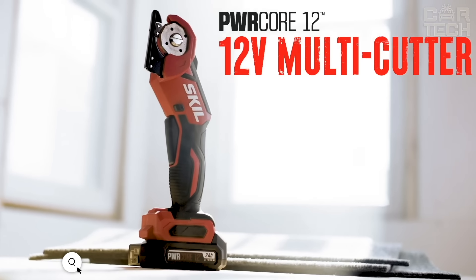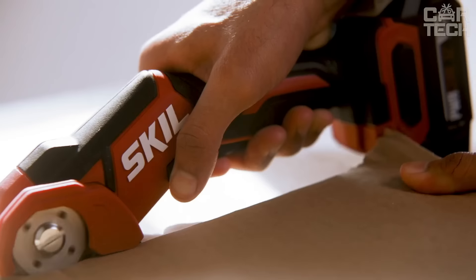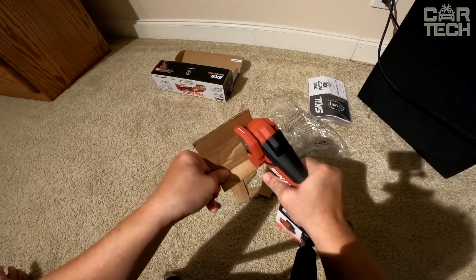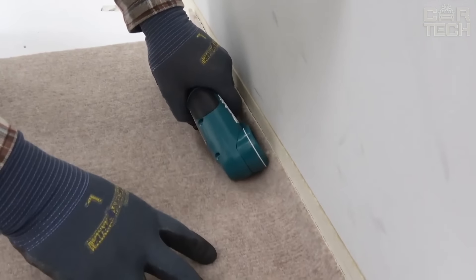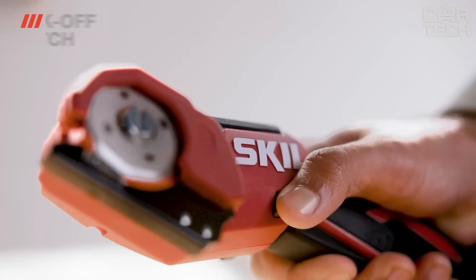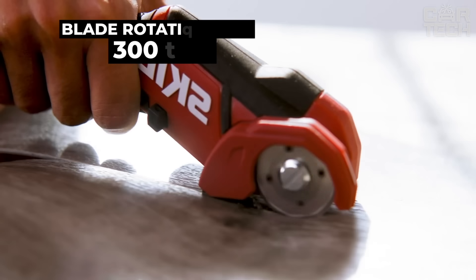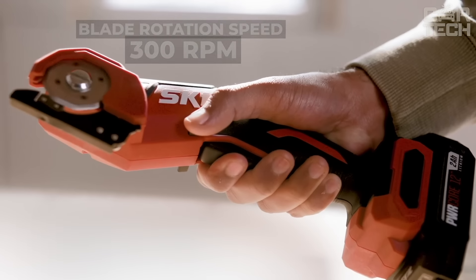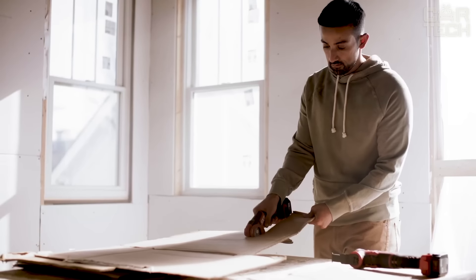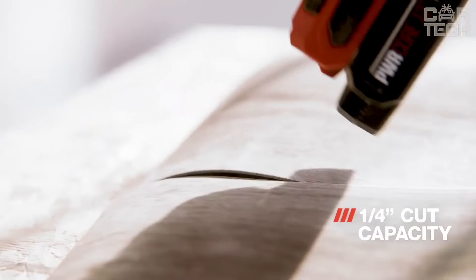The Skill Compact Multicutter can handle any material up to 6mm thick — cardboard, carpet, leather, or vinyl. With a 40mm diameter blade that maintains its sharpness, your cuts will be precise and accurate. This multi-cutter is very compact and lightweight with an ergonomic handle that rests comfortably in your hand. It has a power lock that prevents accidental startup. The blade spins at 300 RPM, which is the optimal speed for most materials. The tool is compatible with all Skill 12V batteries, making it a versatile, compact, and handy tool for cutting various materials.